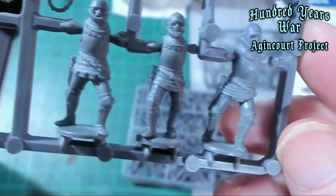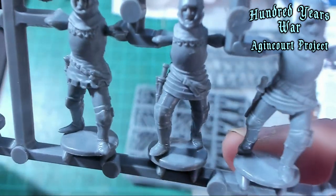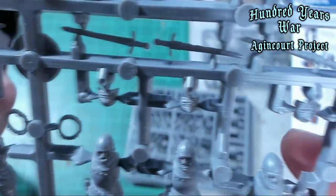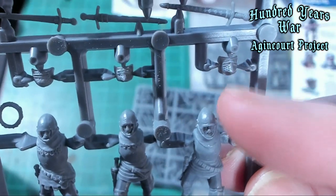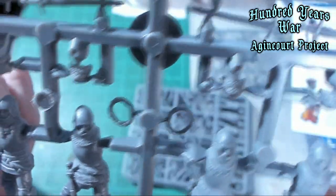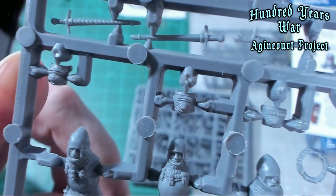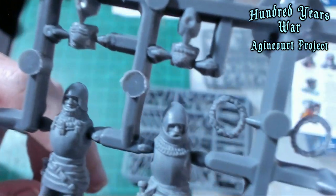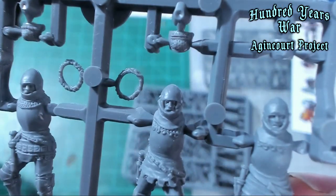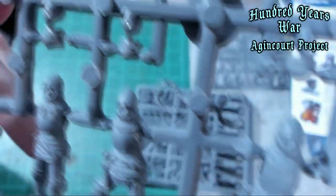A lot of them have their daggers — their armor-piercing daggers. I can't remember what they call them, but they're basically just a spike with a handle. You can see their bassinet visors up here — the pig face, the wolf face, the dog face — and those are all separate pieces that you glue to the helmet, giving you the option to glue them either up or down. You can show their face or have it down like they're fighting.